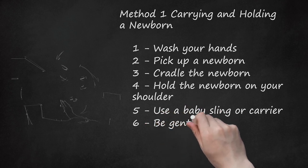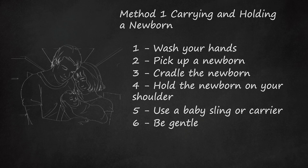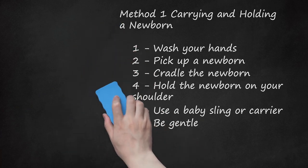Be Gentle. A newborn is not ready for any type of rough play. Do not shake, bounce on your knee, or throw the baby in the air. If your newborn is in a carrier, sling, stroller, or car seat, try to limit excessive bouncing or anything rough. Shaking can cause brain bleeding and even death. You can always tickle the bottom of the newborn's feet or blow on her cheek instead.